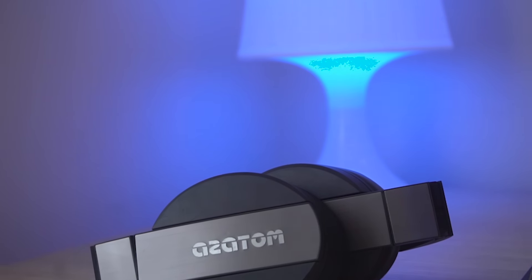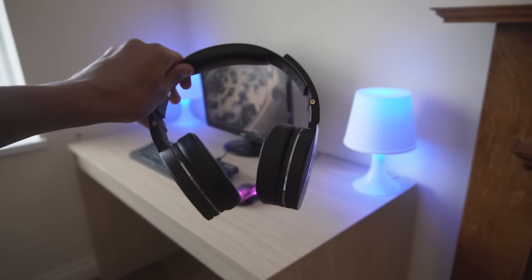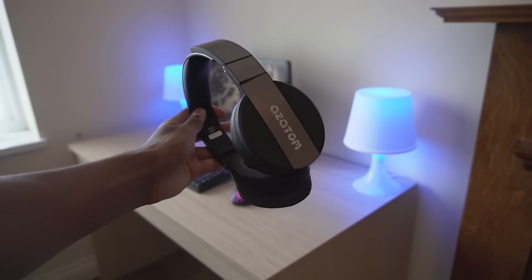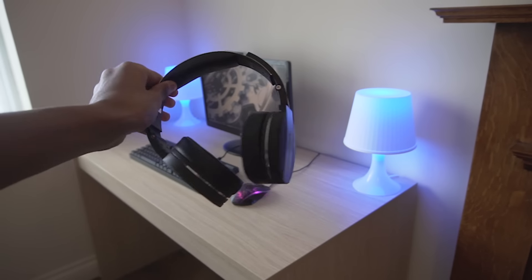For headphones, I chose the Azatom Pro HE7s, which I've been using for over a year now and they still do the job. I use these for editing videos, gaming, and consuming media, and they are overall a great pair of headphones for the price of only $30.